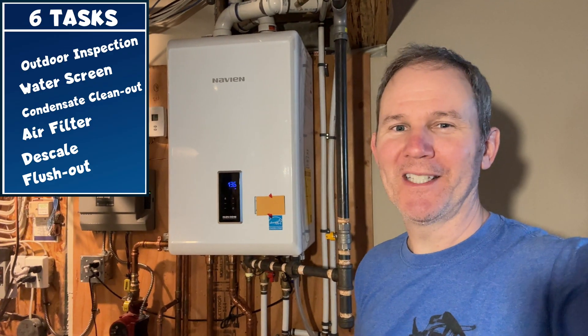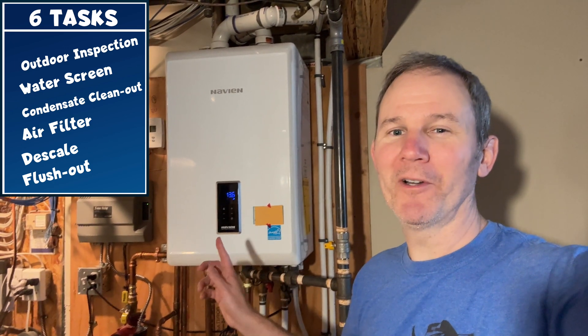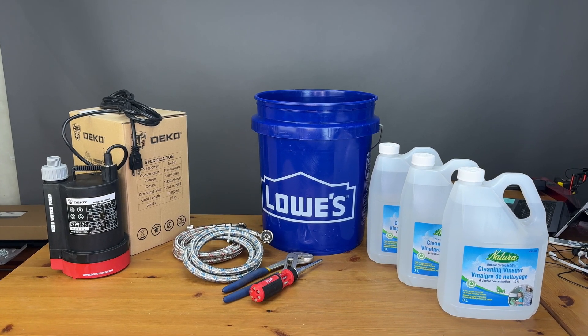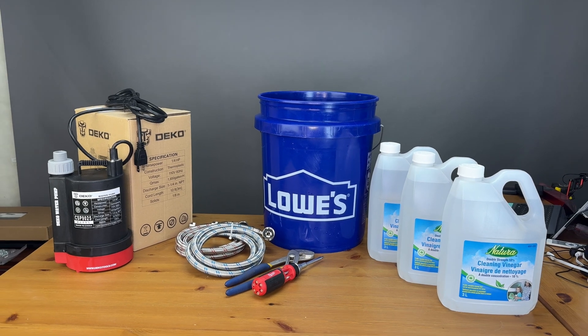Today I'm going to show you the six maintenance tasks you can perform yourself on a tankless hot water on-demand system. Let's get started and look at the supplies required for this job. There is going to be an upfront cost, but consider it an investment for future maintenance. I'll add links for everything seen today in the description below.